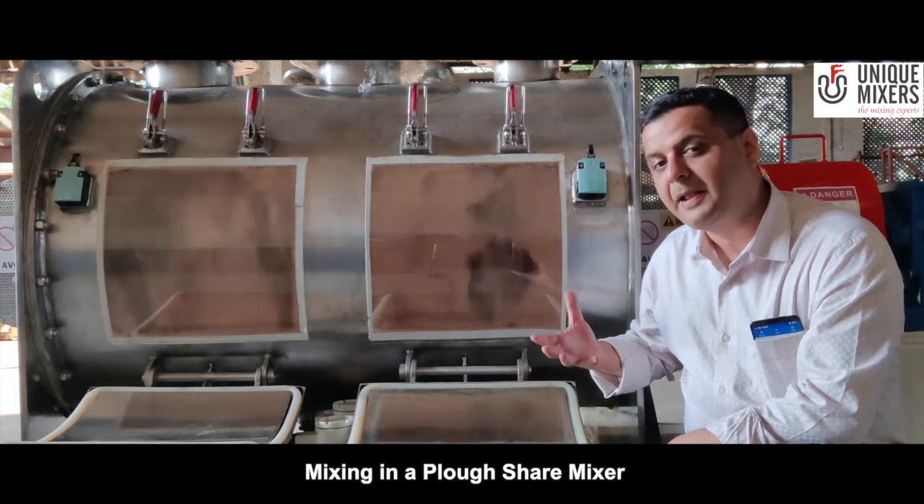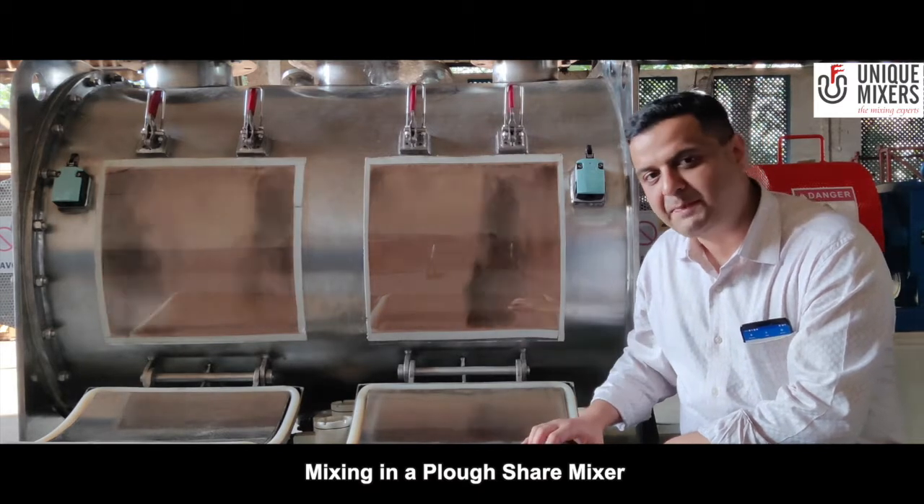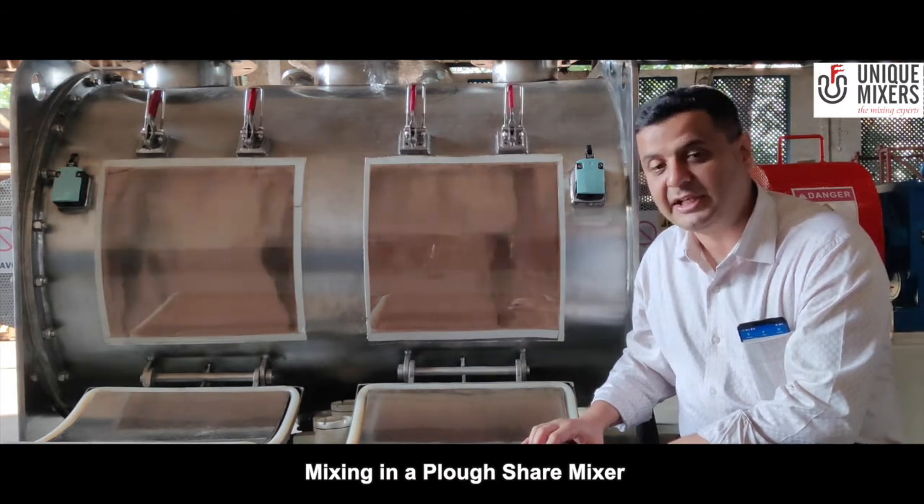The ploughshare mixer can mix dry blends in less than 5 minutes. It operates at peripheral speeds of 200 meters per minute and in excess of that.